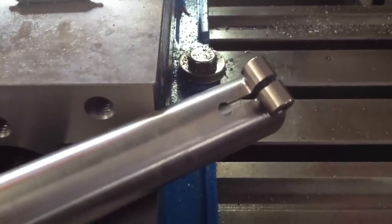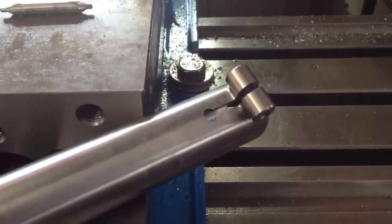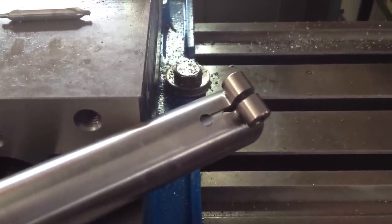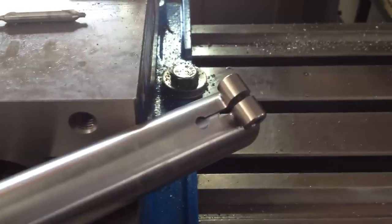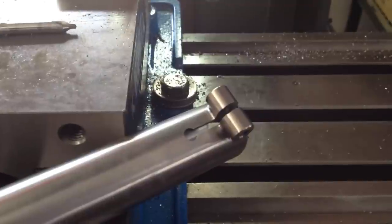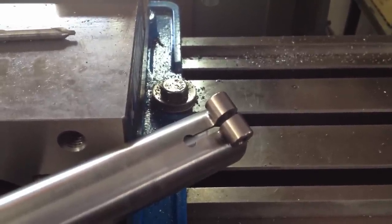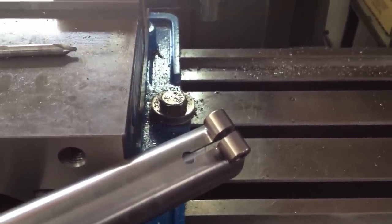Hey! Roadie with Groovy Cycleworks here. I wanted to make a quick video to show you how we slot seat tubes. There's been a lot of discussion of late on the forums as to the best approach to slotting the seat tube, anything from drilling a hole and using a Dremel tool with a cut-off wheel, hacksaws, files, and miscellaneous other options.